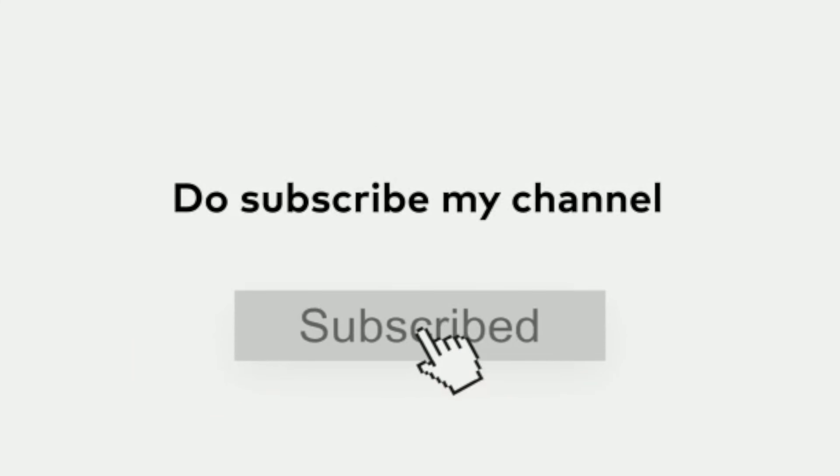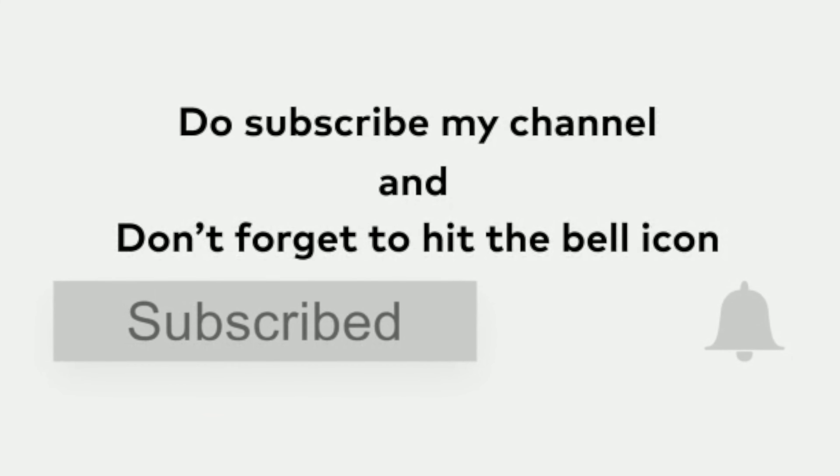Guys, this was the video on the turmeric face scrub. If you liked this video, please like and share. If you haven't subscribed yet, please subscribe and click on the bell icon. If you have any questions about this video, please comment and I will try to answer all your comments.